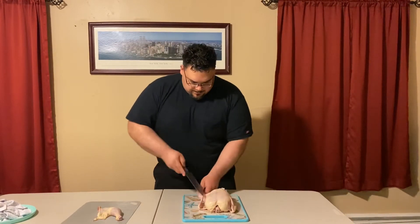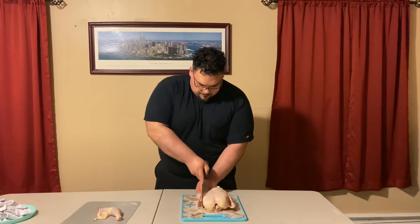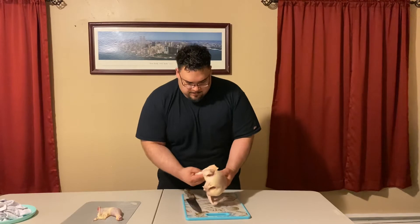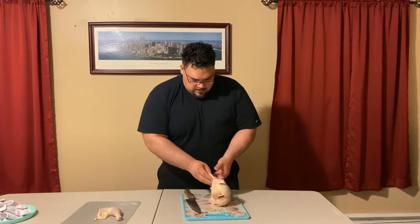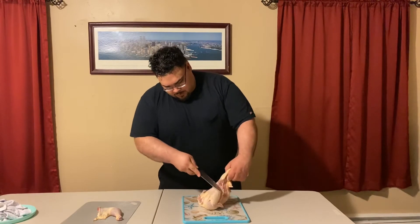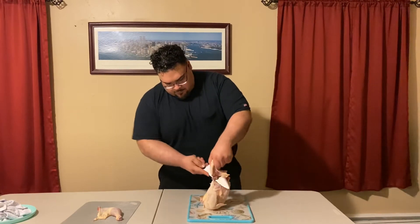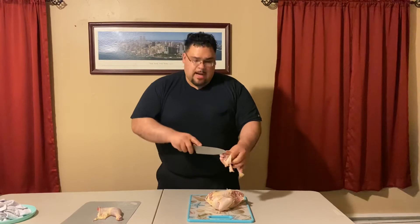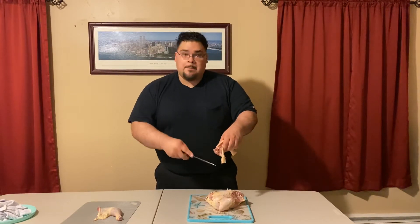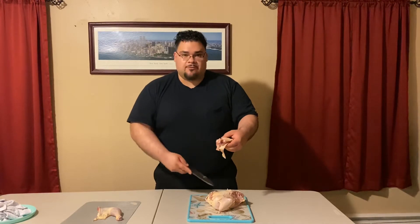Flip it around and do the same thing on the other side. Pull it and hear the joint pop. Get your knife close to the carcass and let the knife do the work. As you can see, I'm not cutting through any bone — I'm cutting between the joints and just letting the knife cut through the meat and tendons so it goes in effortlessly.